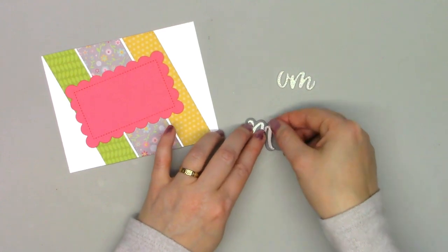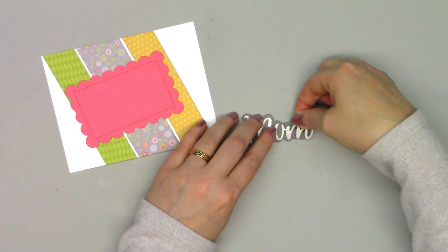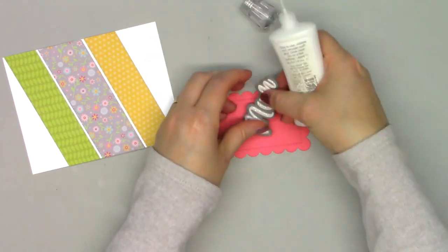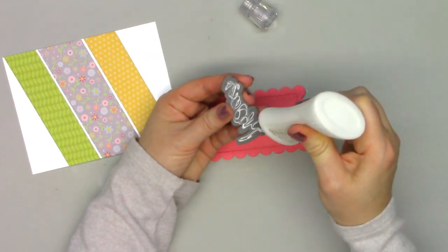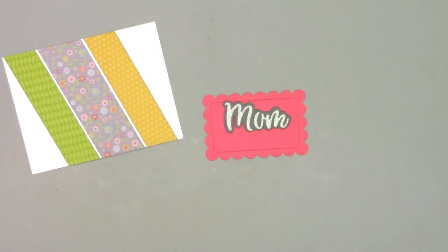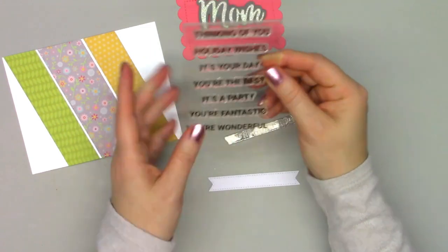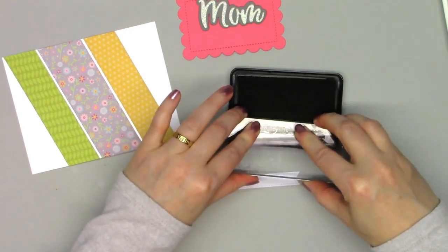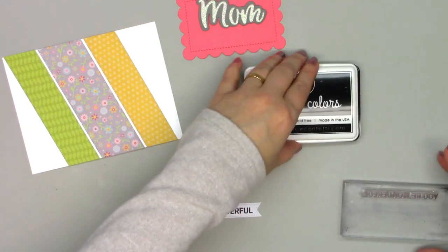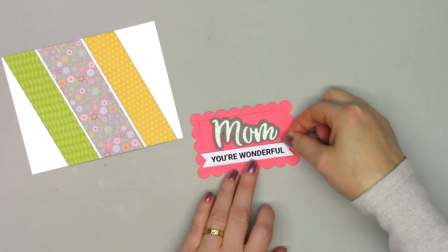This is the word 'mom.' I'm pulling off the backer because the glittery foam is self-adhesive. Then I'll use some liquid adhesive to attach the gray foam onto that pink scalloped piece. I cut out another one of the sentiment banners and added the 'you're a wonderful mom' sentiment on there, using some black ink — I want to make sure I get a lot of ink on there for a good impression. Then I'll adhere that right below the 'mom' word.